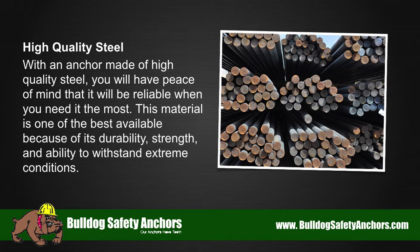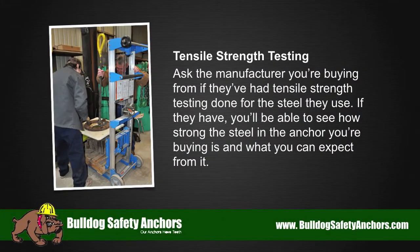Tensile strength testing. Ask the manufacturer you're buying from if they've had tensile strength testing done for the steel they use. If they have, you'll be able to see how strong the steel in the anchor you're buying is and what you can expect from it.